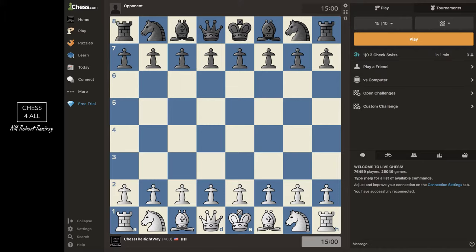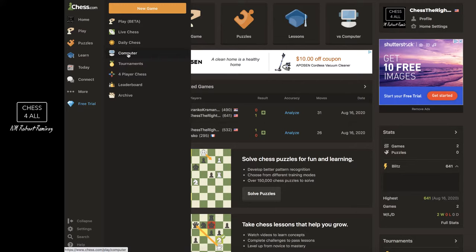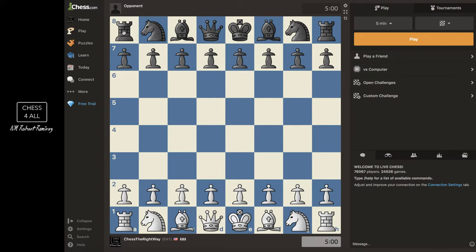I'm leaving the link in the description below — just click on it, create a free account, and once you do let me show you what your home page is going to look like. You're going to have Home, Play, and here you go to Play and you could play versus a computer, or you could go to Live Chess, which is what I'm doing for this video — playing someone live, another player who is connected.